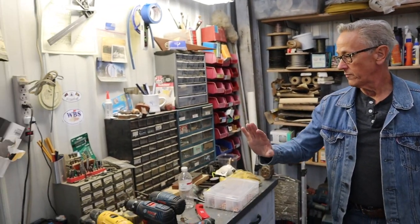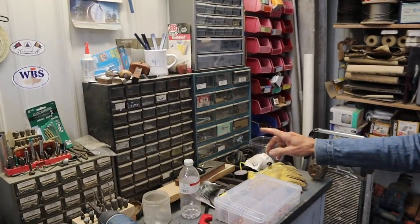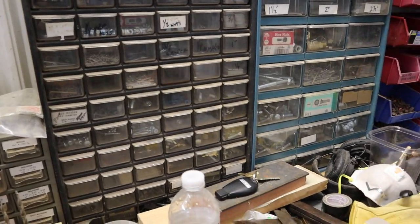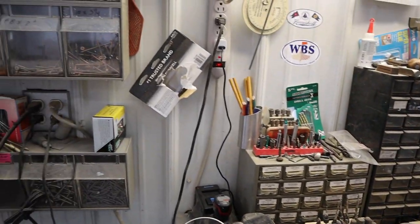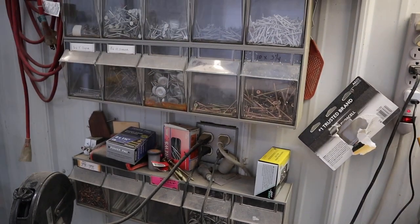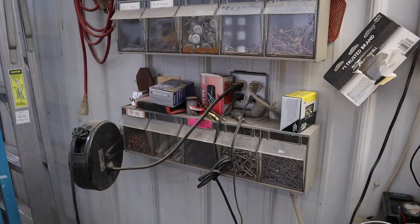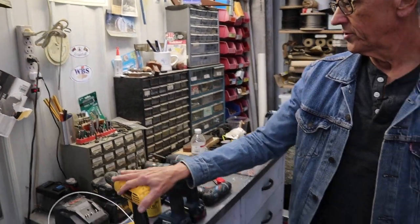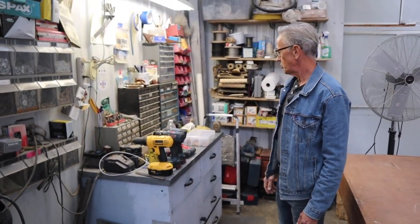This is really where all of the fasteners are kept. I try to label them when I can. The nice thing about clear little drawers is you can look in and see what you've got. This is also where I keep all of my drills and all of the batteries that I'm charging up.